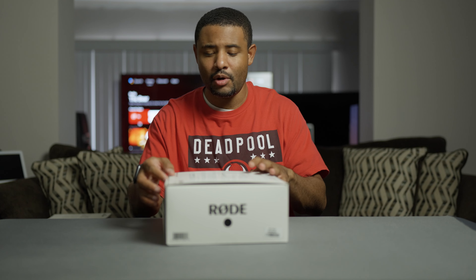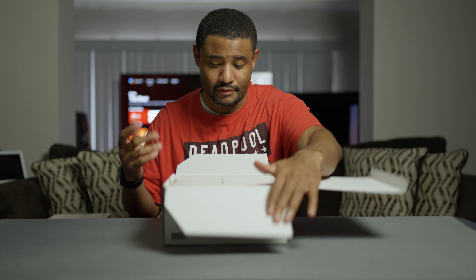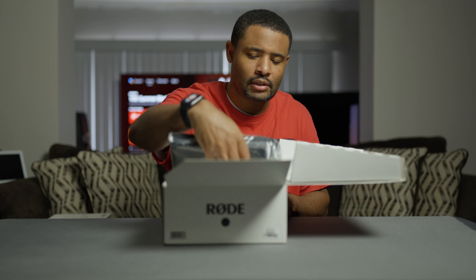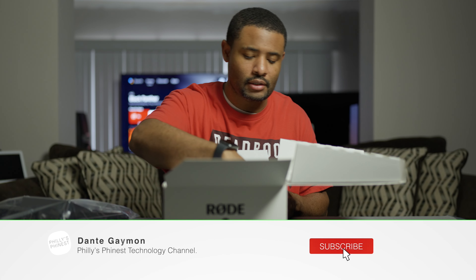I have the Rodecaster Pro and Rodecaster Pro 2, and that one takes a lot of space on the tables I've got. This one is much smaller, more compact — basically a miniature version of the Rodecaster Pro 2. It has two inputs, which I'm fine with because it's just me right now, so I don't mind it too much.